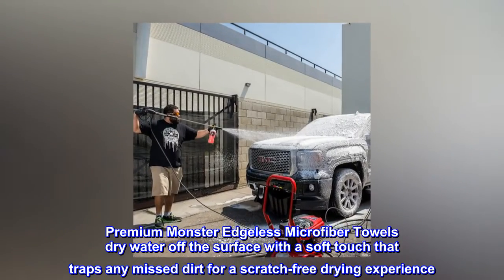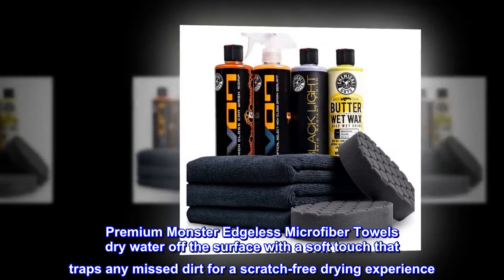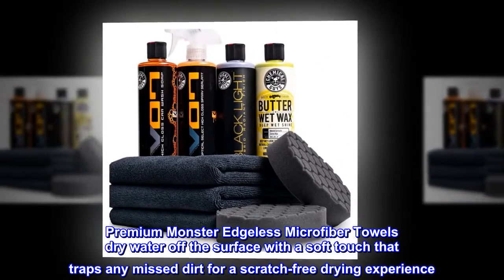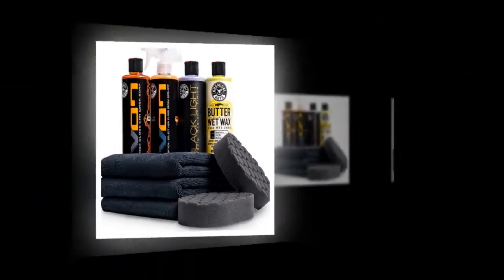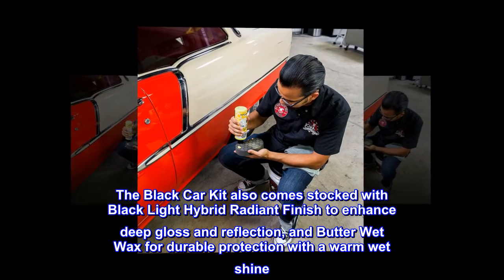Premium Monster Edgeless Microfiber Towels dry water off the surface with a soft touch that traps any mist or dirt for a scratch-free drying experience. The Black Car Kit also comes stocked with Black Light Hybrid Radiant Finish to enhance deep gloss and reflection.